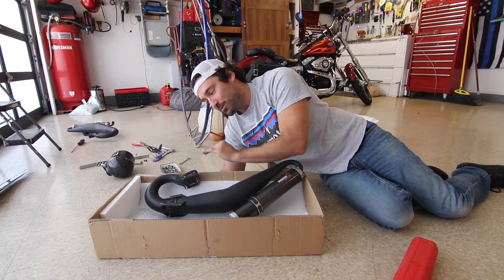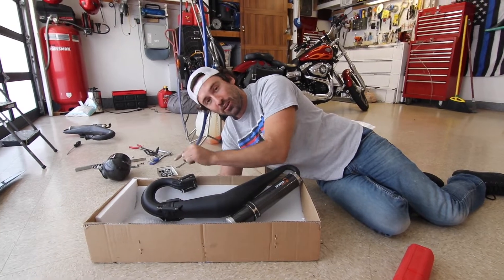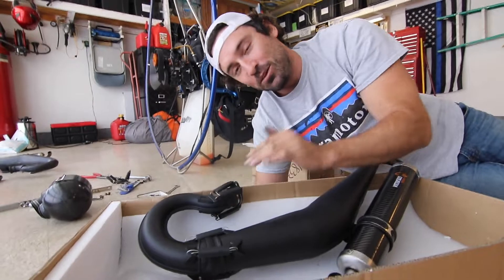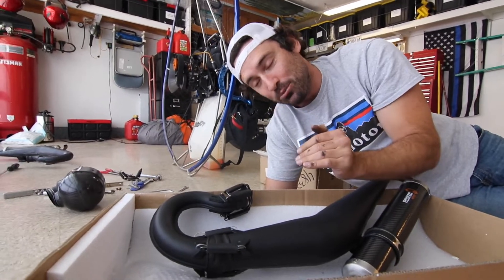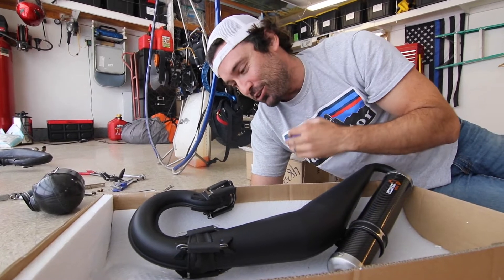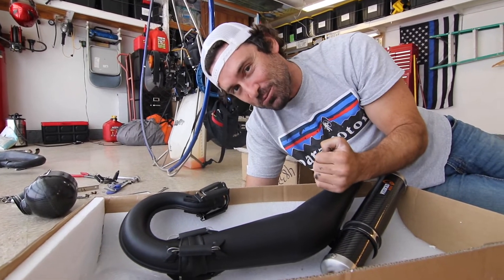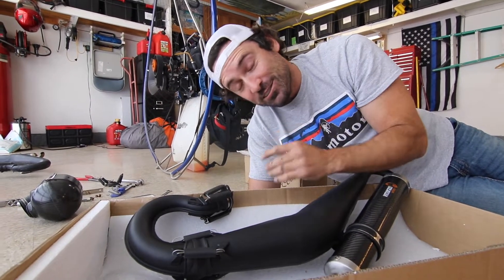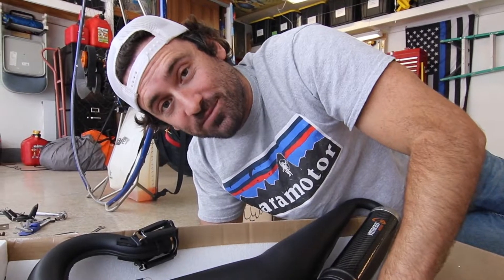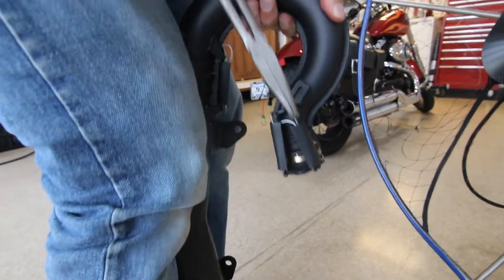What they did was they created another joint right here with additional springs, and what this does is reduce the vibration, because these things do take a very big beating with an angry little two-stroke motor. This thing is a powerful two-stroke motor. We'll go ahead and put this on - I'm going to remove the springs from the lower portion.